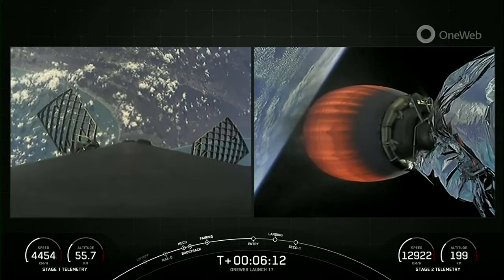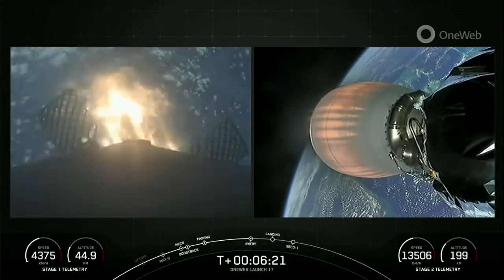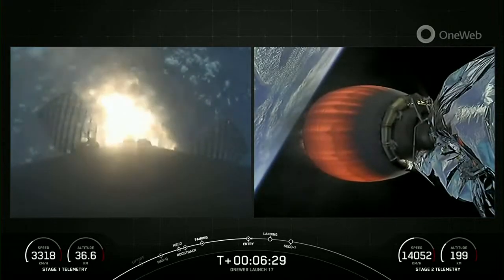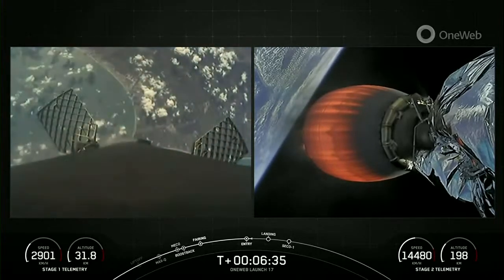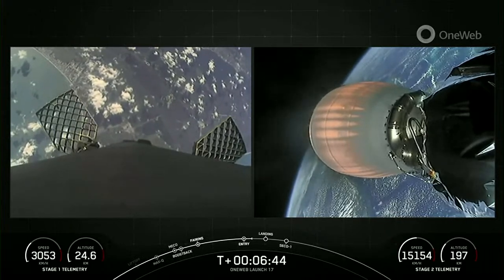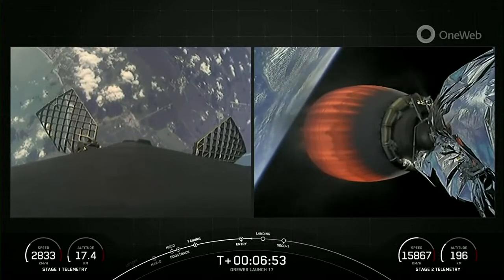Stage 1 entry burn startup. There is the start of the entry burn. Stage 1 entry burn shutdown. Good entry burn from the first stage. Stage 1 FTS is safe — flight termination system is safe for Stage 1. You can see those attitude control thrusters on the first stage firing there. Both vehicles continue to follow nominal trajectories.